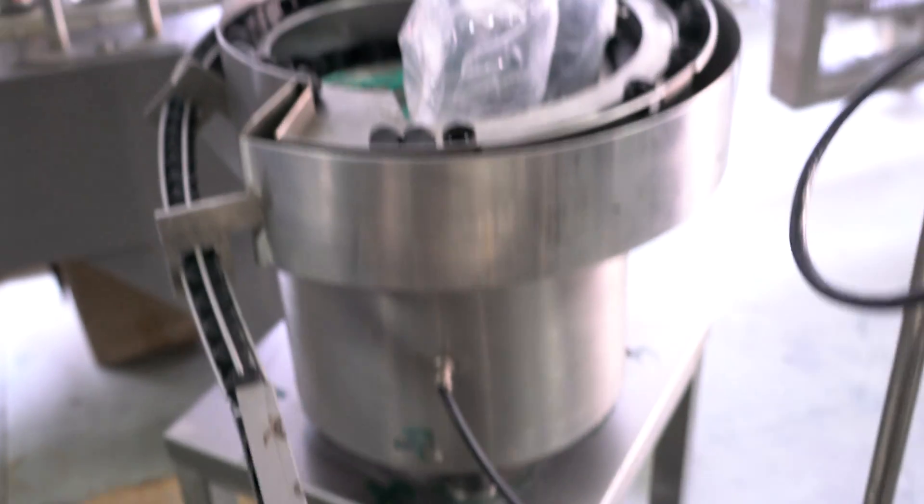This is for caps, caps bubbles. This is for the capping head, the motor.